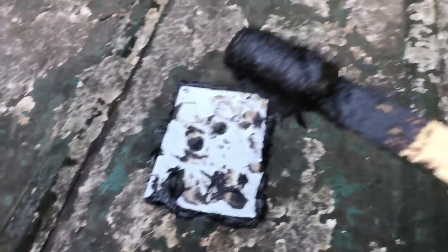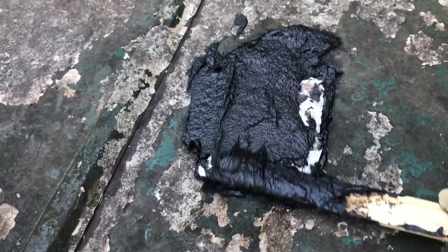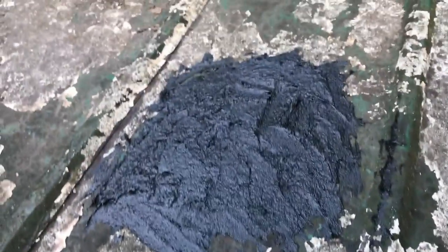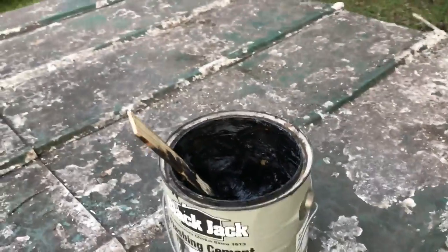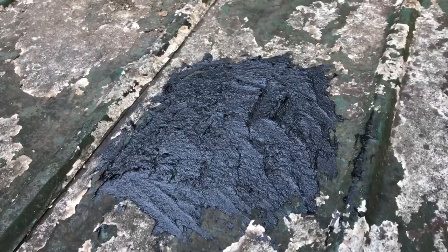Now I'm going to take some of this tar and put it all around the seams of it just for good measure, to keep it from leaking anywhere around it. Alright, I smoothed it out as best as I could with that stick — all that is is a paint stirrer stick. That should keep it pretty watertight for a long time.